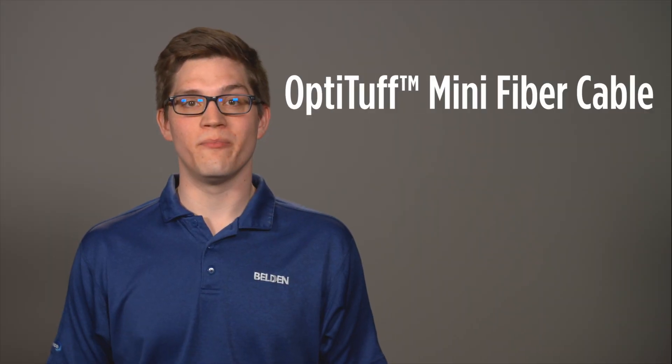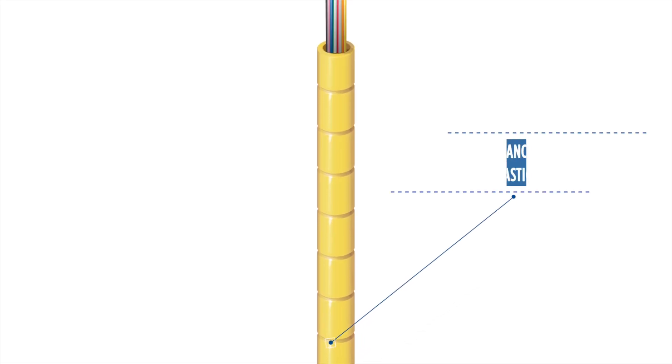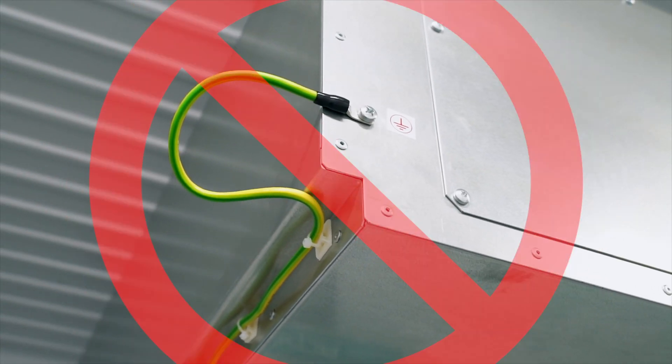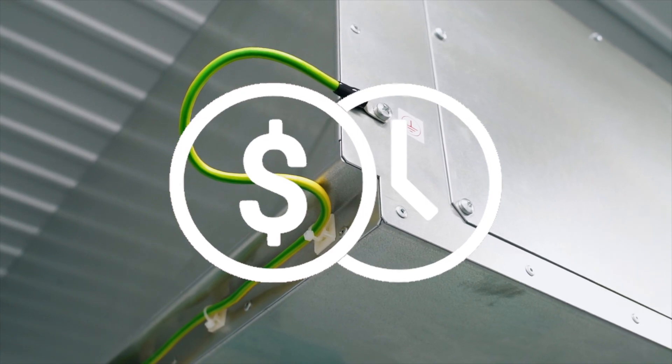Get ready for a revolution. A completely new kind of fiber cable from Belden. This one-of-a-kind Opti-Tough mini fiber cable is made of advanced ruggedized thermoplastic material. Because it's not metal, no grounding or conduit is required, saving you time and money.